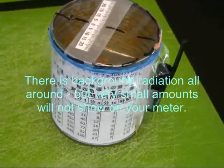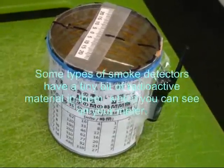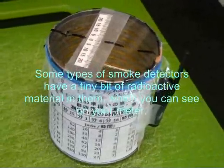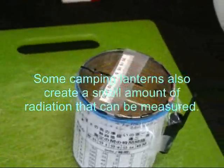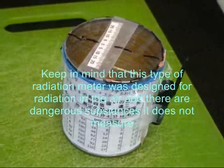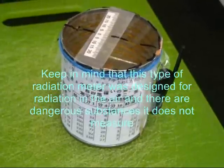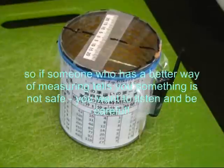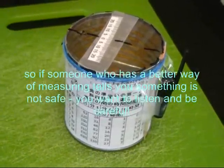There is background radiation all around, but very small amounts will not show on your meter. Some types of smoke detectors have a tiny bit of radioactive material in them, which you can see on your meter. Some camping lanterns also create a small amount of radiation that can be measured. Keep in mind that this type of radiation meter was designed for radiation in the air, and there are dangerous substances it does not measure. So if someone who has a better way of measuring tells you something is not safe, you want to listen and be careful.